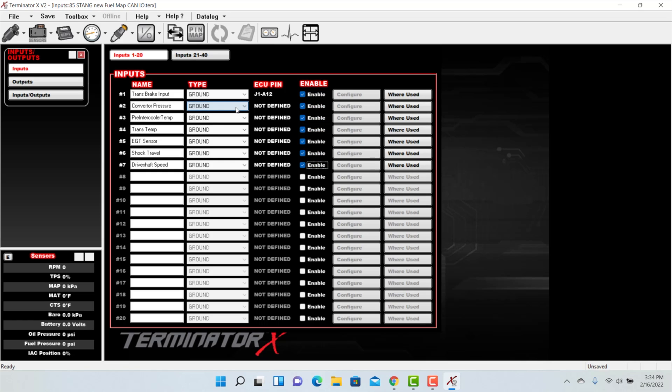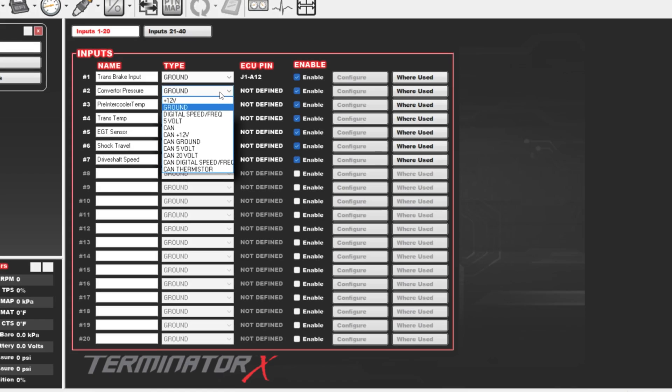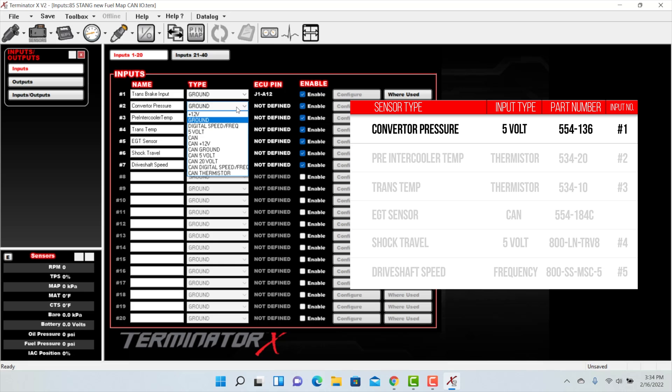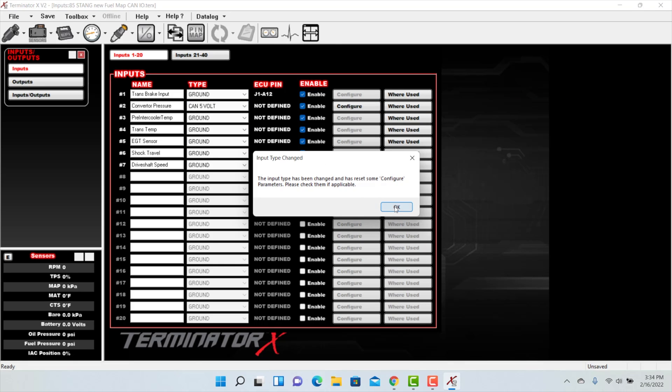Let's start with our converter pressure. To configure the input, select type. All selections for the CAN I/O module have CAN in front of the type — such as CAN 12V, CAN ground, CAN 5V, CAN 20V, CAN digital speed frequency, and CAN thermistor. Since our pressure transducer is a 5V input, select CAN 5V. You'll get a notification that an input type has been changed, allowing you to configure it.